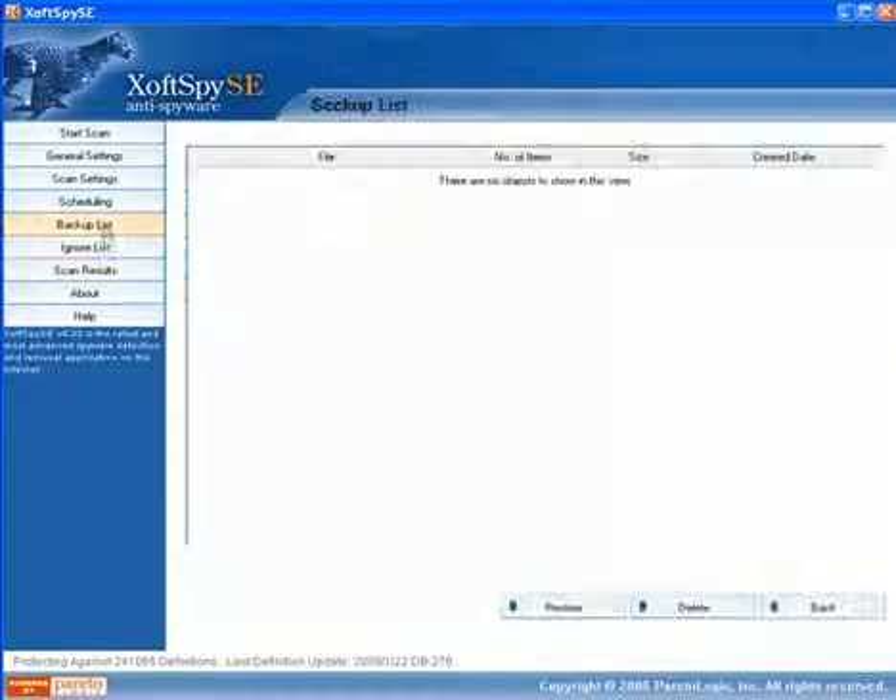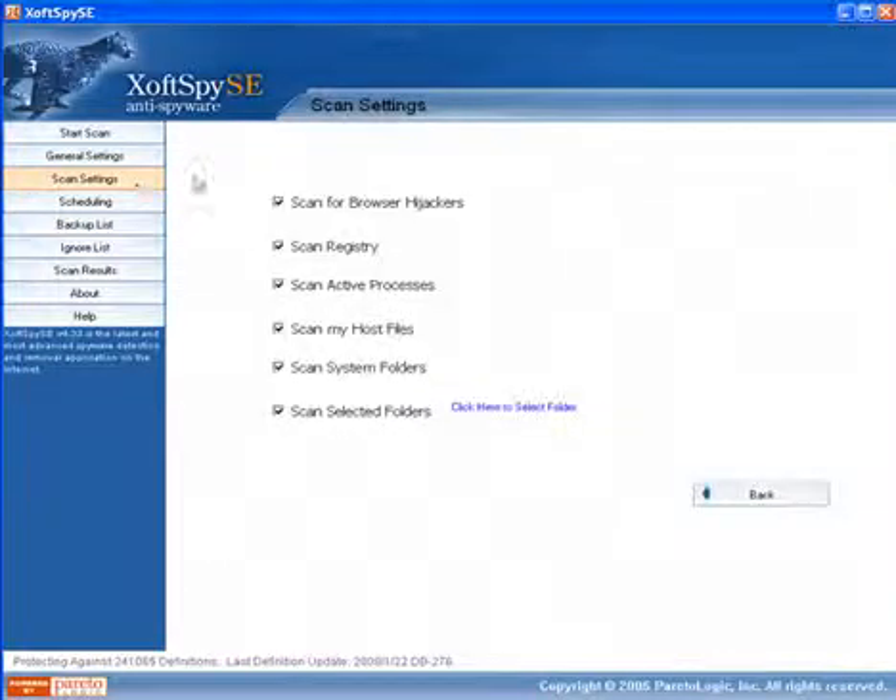A couple of other features that were nice — I actually did some testing on this backup list. After you hit remove, if you find out that there are actual legitimate applications on your machine that the spyware application removed, you can go back here and restore them. Most products have that, but this one is actually very easy to use.